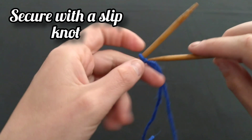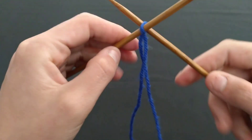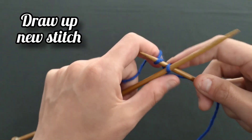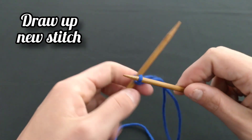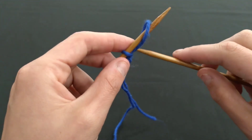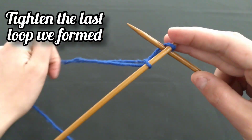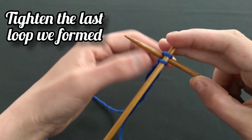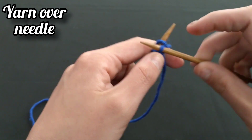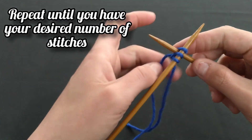To start, secure your yarn with the use of a slip knot. You will insert your needle into the slip knot and bring your yarn over your inserted needle. Next, draw up a loop and slide it onto the other needle. Then you will insert your needle in between these two stitches we formed, tightening the loop, and draw up a loop, slipping it onto the same needle as before. The way we made our third stitch is how we will make the rest of our stitches for our project.